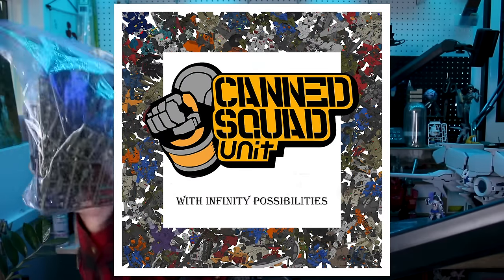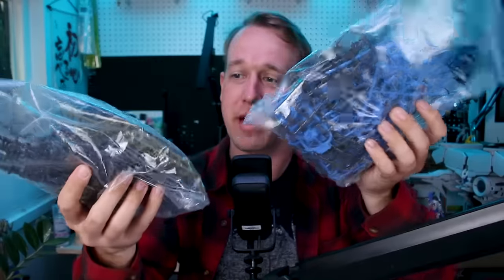Hey, what's going on guys? Today's video is going to be a little bit different. We're going to be taking an early look at a new series of mecha model kits called the Kanda Squad Unit. What I've got here today is just some early production models of this new series — obviously not how they're going to be sold.